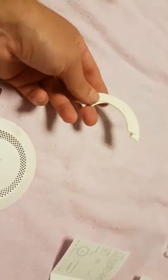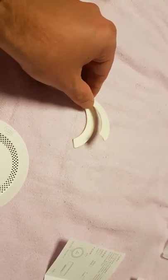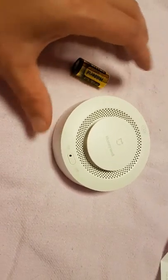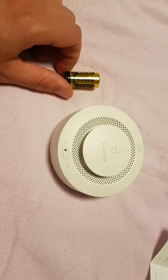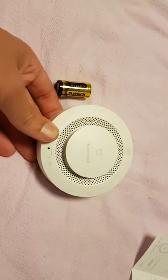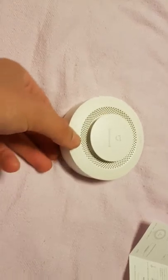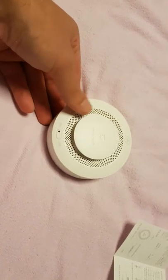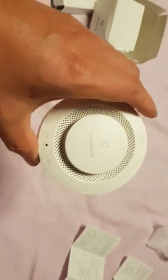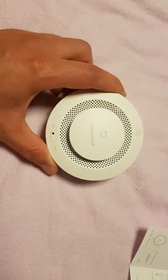I'm only gonna use one screw because I don't want a lot of holes in my roof. I tried using the stickers on a brick roof and it just fell down, so I'm not using those either. Setup is pretty simple - you put in the battery like this and press this button three times to enter pairing mode. Then you go to your phone and connect the smoke alarm to the Xiaomi gateway.